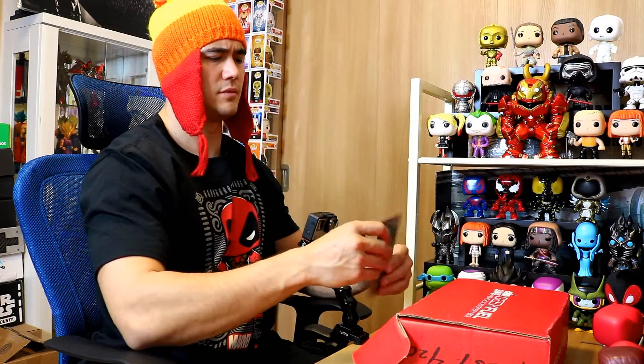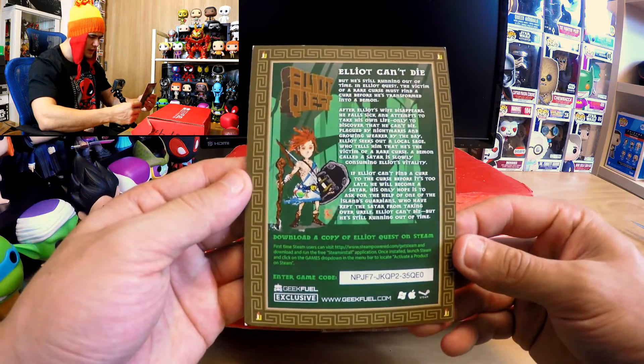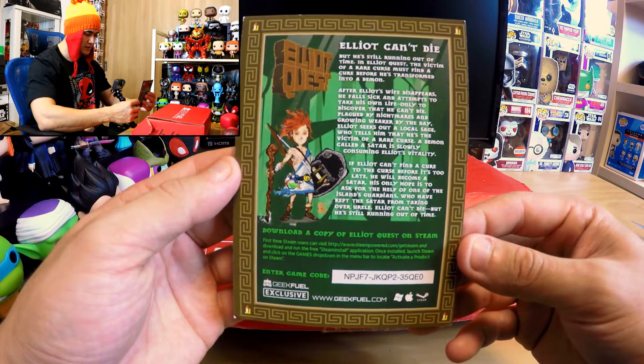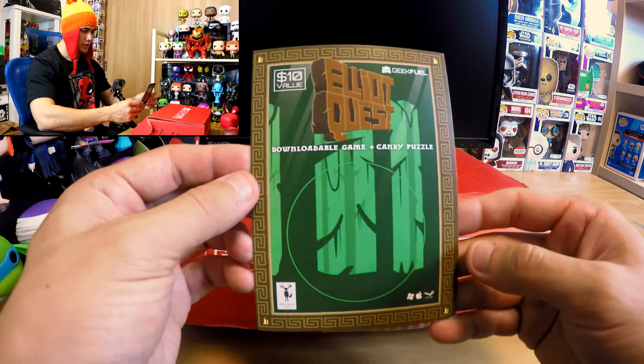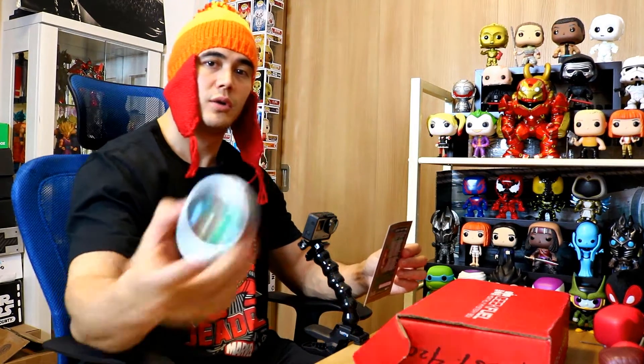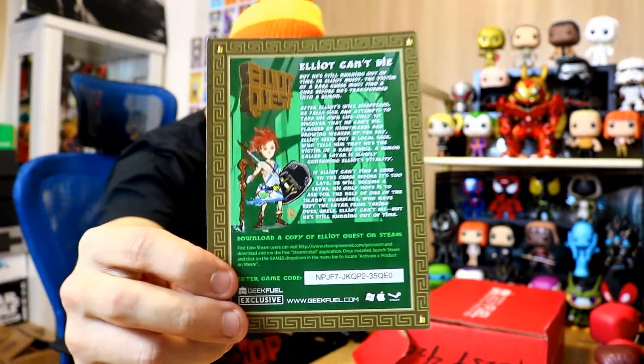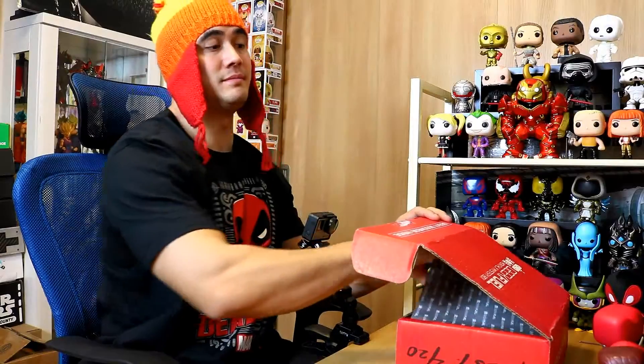Elliot can't die — it is a game code to download a copy of Elliot Quest on Steam. So that's a downloadable game, plus candy puzzle. The candy here was actually a puzzle for the game. Cool — awesomeness, I guess.